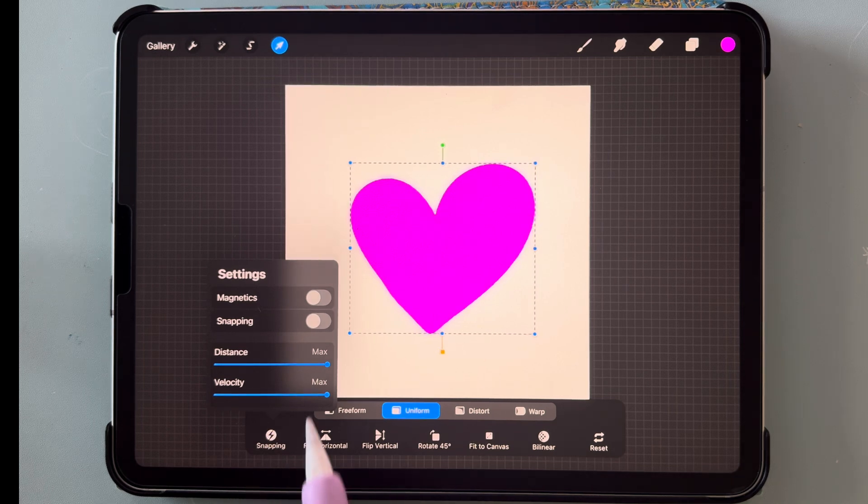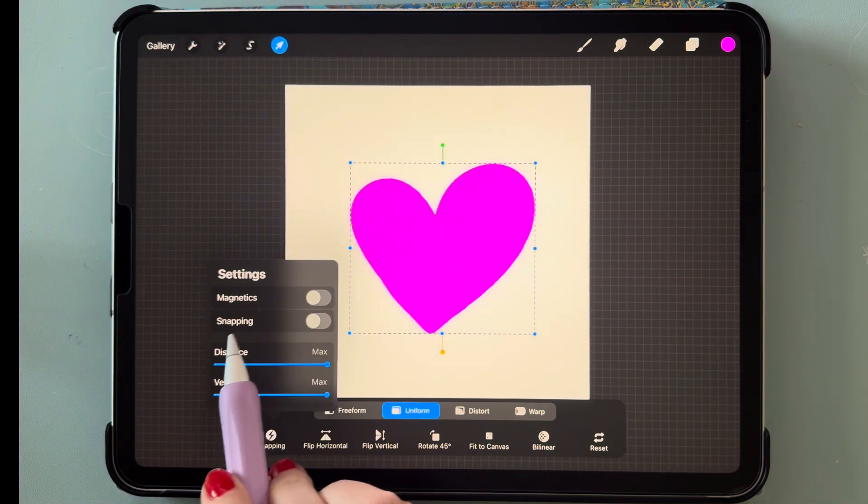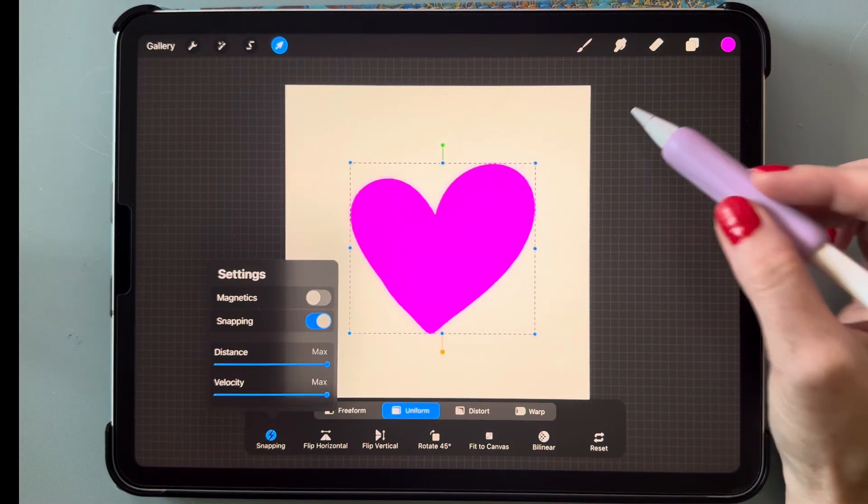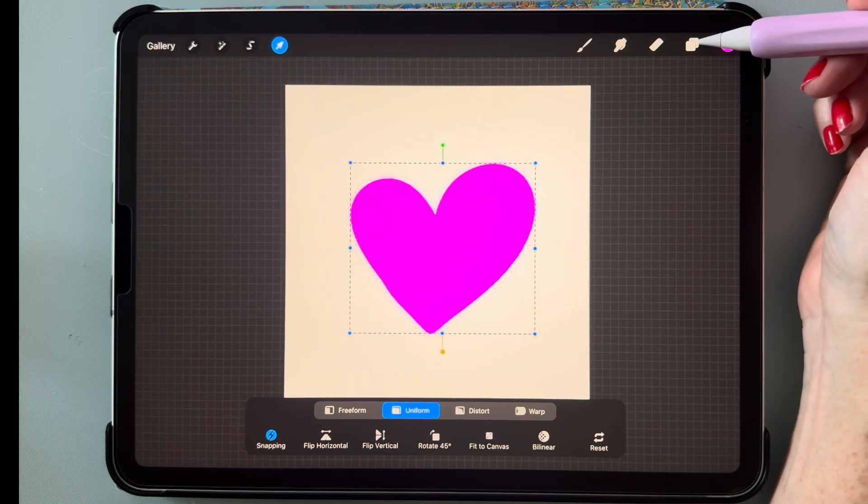We are going to turn on snapping. Make sure magnetics is turned off, and turn on snapping. Make sure your distance and velocity are all the way up to max.